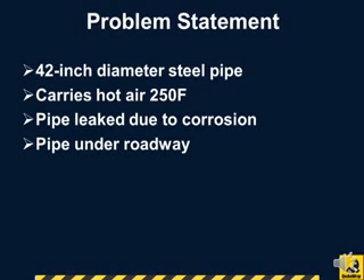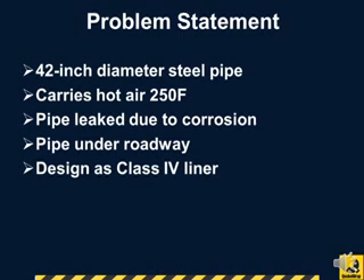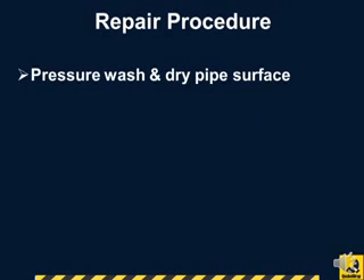Furthermore, the pipe was under a roadway and was subjected to traffic load. So the liner had to be designed as a Class 4 liner that could withstand all the loads independent of the host pipe.